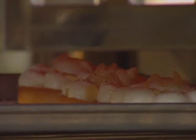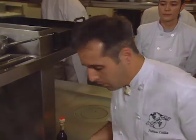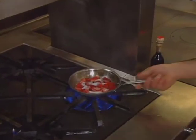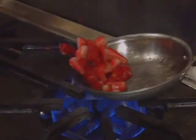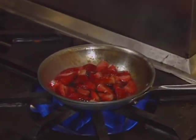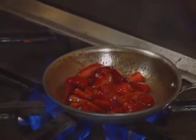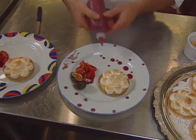The garnish includes strawberries warmed in butter with a little sugar — very fast, done at the last minute. A little bit of balsamic vinegar is added. At home, if you don't have very old balsamic vinegar, reduce it a little bit first. Strawberry purée garnishes the plate alongside the finished tart.